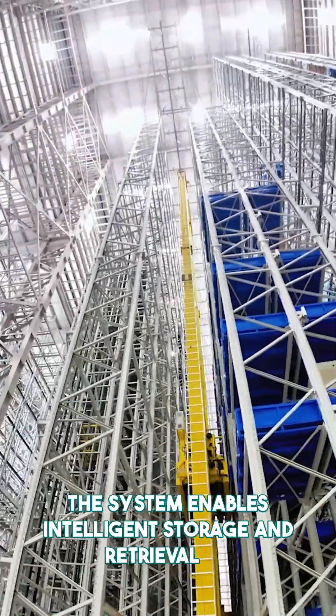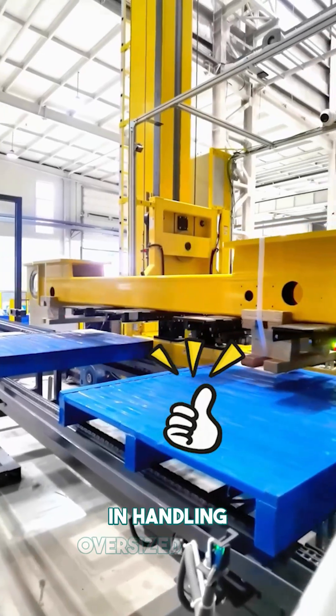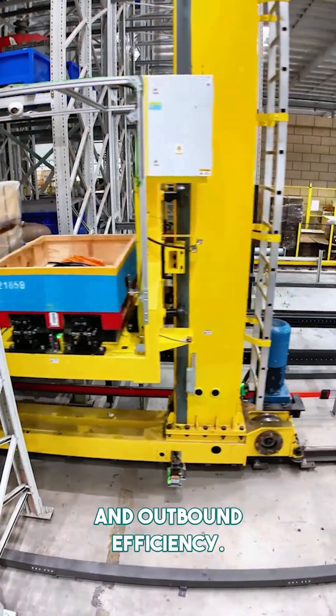The system enables intelligent storage and retrieval of materials up to five meters in length, solving a long-standing challenge in handling oversized goods. For standard items, the multi-fork mechanism can lift and place multiple units in a single cycle, significantly increasing inbound and outbound efficiency.